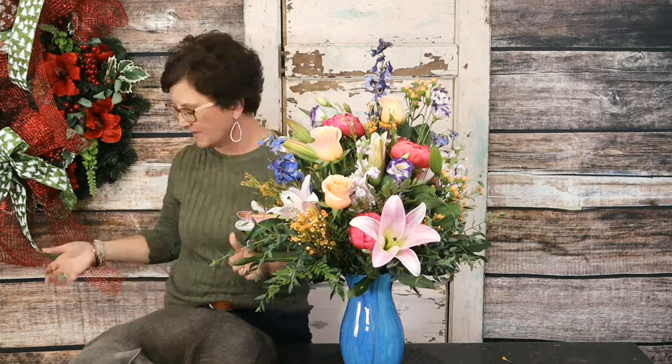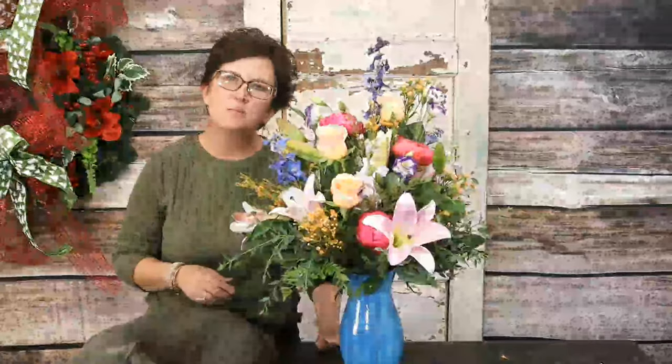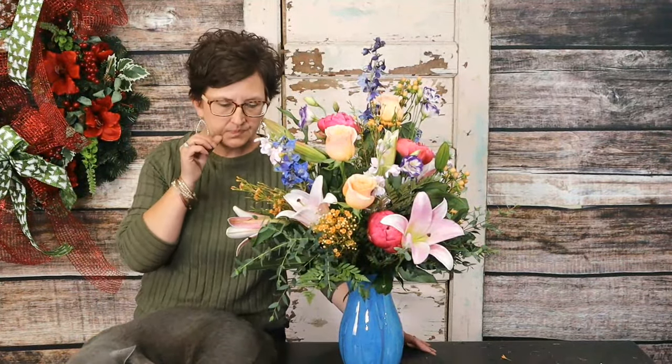Once things start to die, Mom will take the blooms out as they die back and rearrange it a little. She changes her water every other day and they last a good long time. Mom is always my guinea pig for testing flowers! Miss Margaret, thank you so much for this beautiful container — I know Mom will be thrilled to have it at her house. The camera went dark for a moment but we're back.